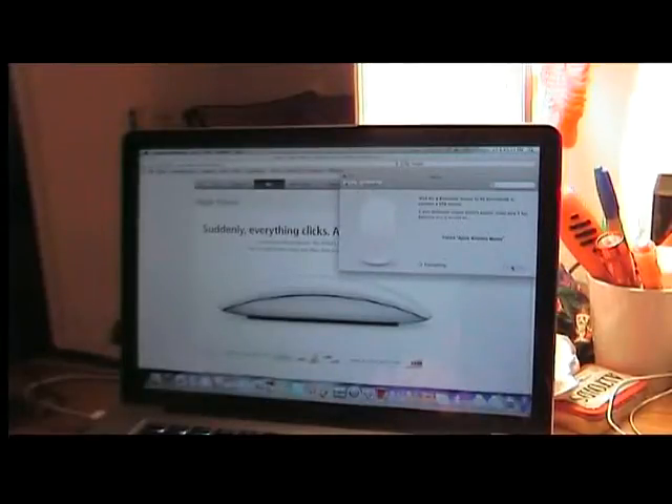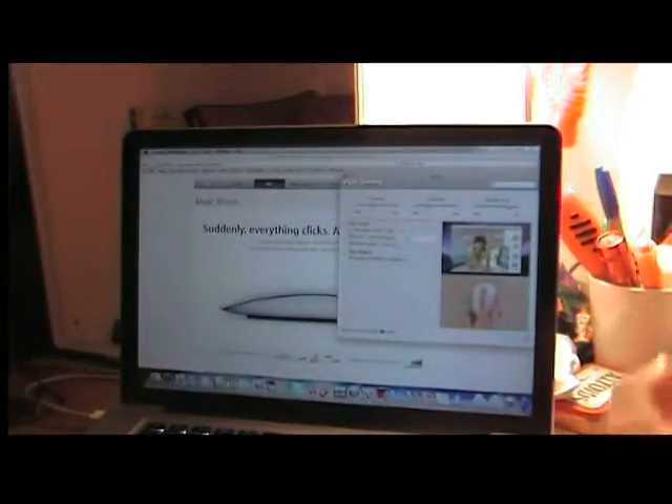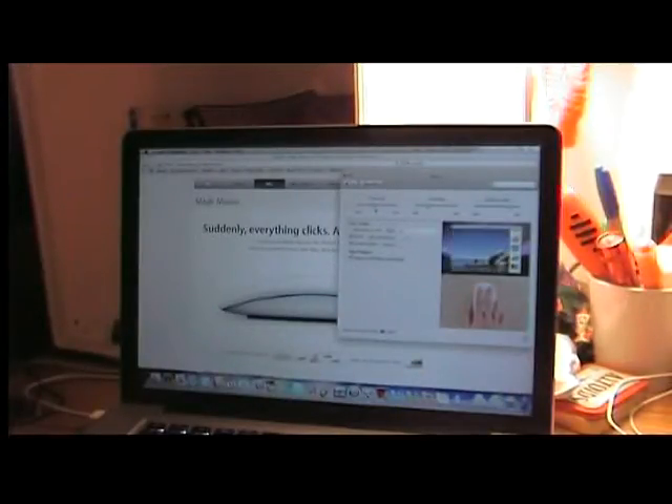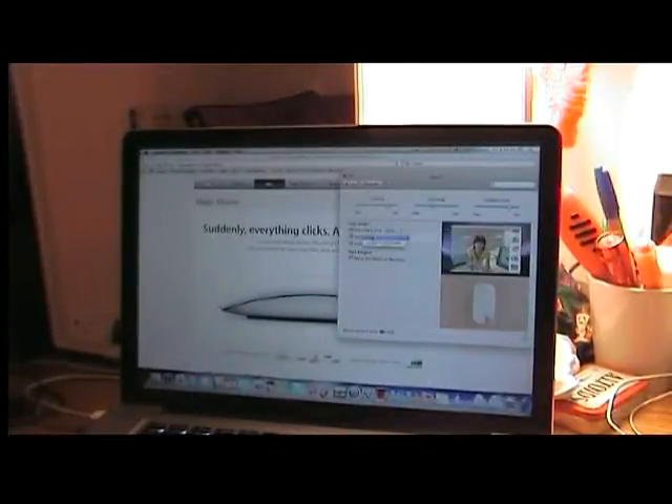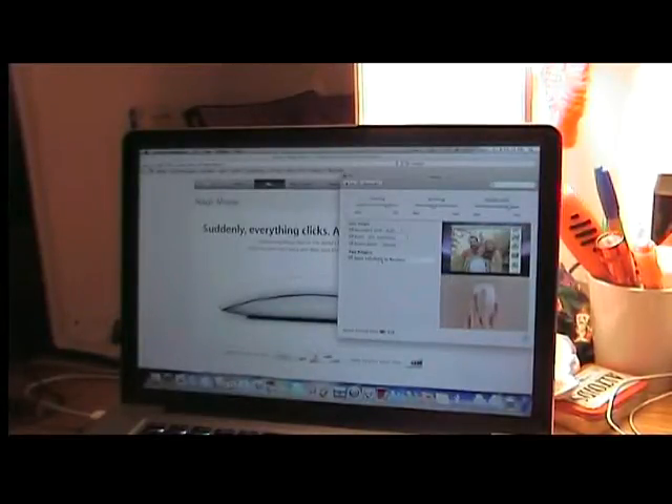We're going to continue. It has connected, so we got it working now. We're going to adjust the tracking speed right here. I'm going to put a little higher scrolling speed and bring that up a bit. We're going to enable the secondary click. You can do that right here. You can do scroll with momentum or without momentum. There are also options for doing zoom on the screen. Of course, it has two-finger swipes to navigate.